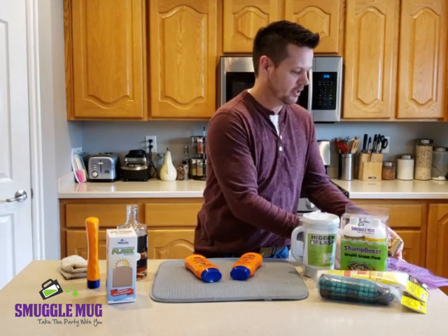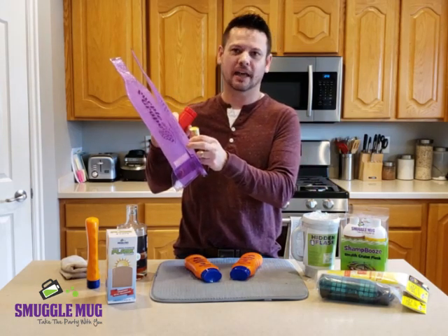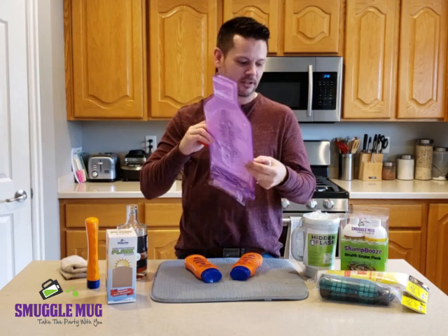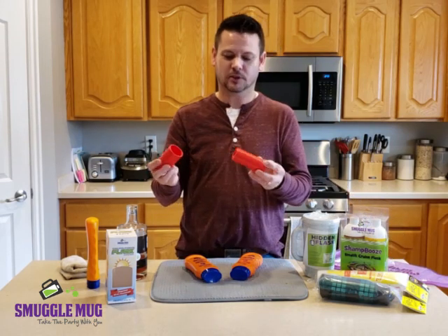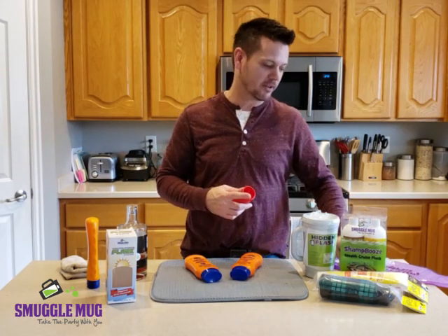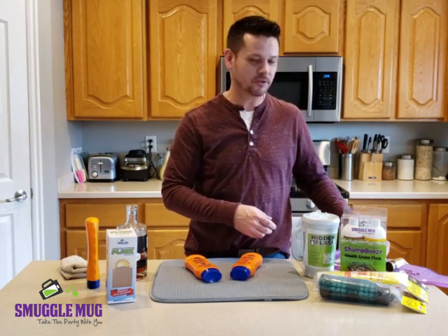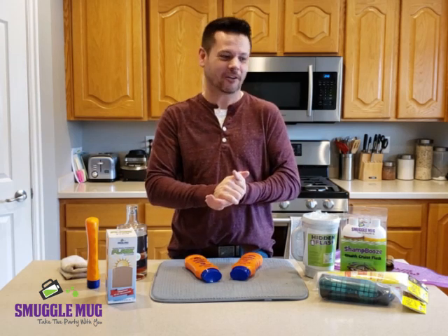For cruisers, we also have wine bags — you can buy wine, empty them out, and use these corks and shrink wrap capsules to re-cork hard alcohol inside the wine bottle. This is the corker. It's done professionally and safely because you're allowed to bring one bottle of wine per cruiser on your cruise, so you can just bring a bottle of hard alcohol instead.